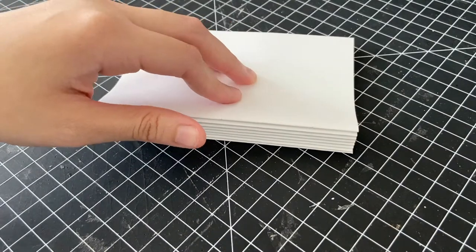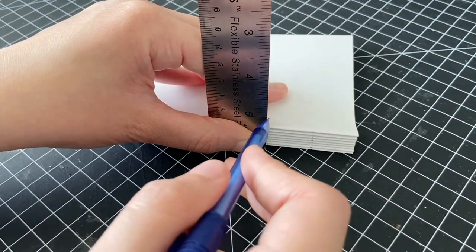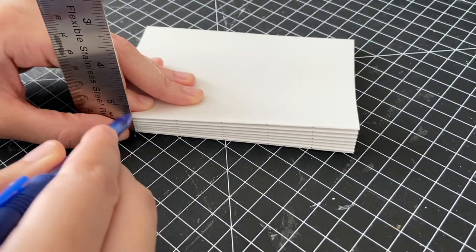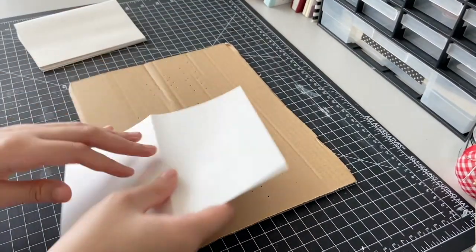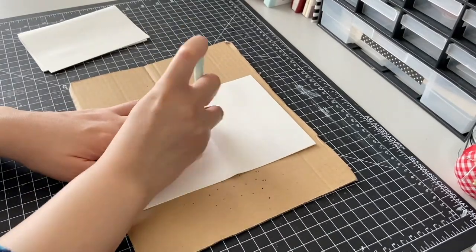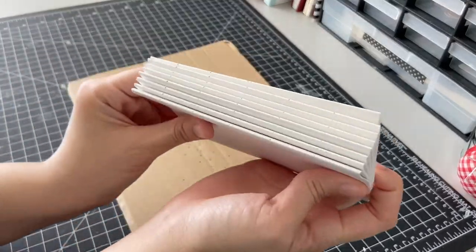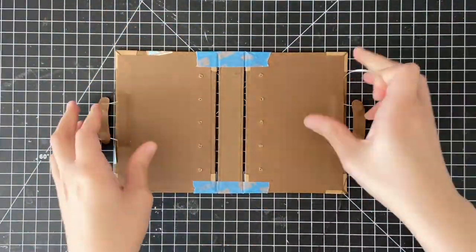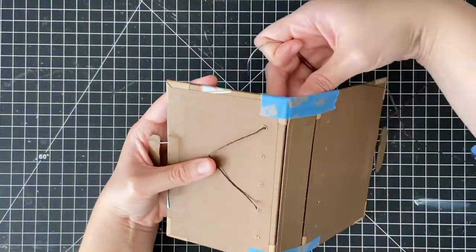For the signatures, I used a ruler to lightly mark the binding holes, with the holes again being about one inch apart. With my awl, I punched out each hole while making sure to keep the signatures in the same order that I marked them in. After leaving about an eighth of an inch gap between the covers, I used some painter's tape to hold them in place, and then I was ready to bind.